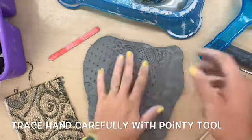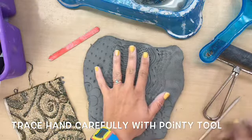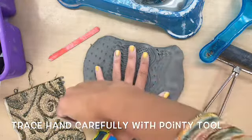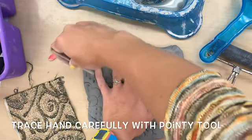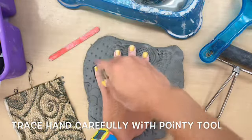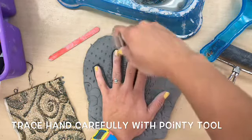Once it's full of texture and you're happy with it, you're going to use your non-dominant hand — that's the hand that doesn't know how to draw. For me, that hand is my left hand; my right hand is the one that does know how to draw. So I'm carefully placing it down onto my clay and then tracing around it with my right hand, the hand that does know how to draw.